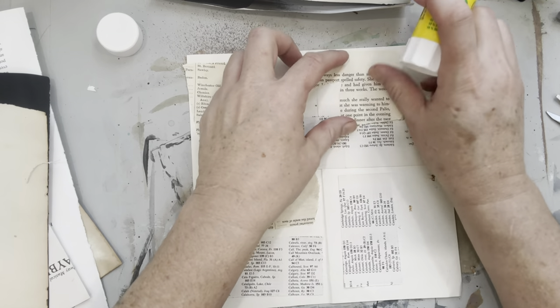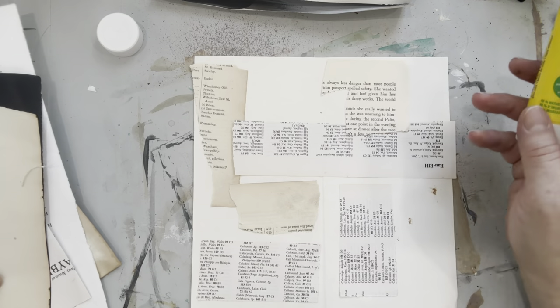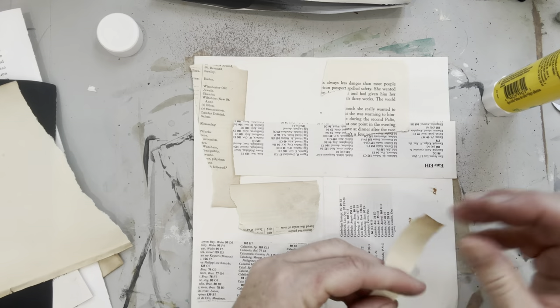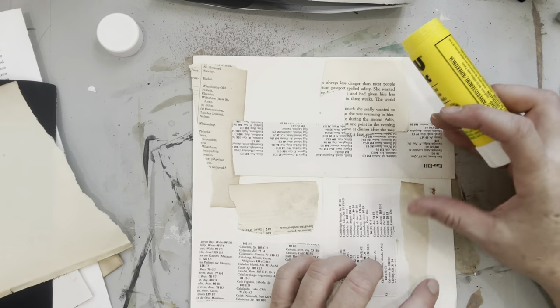I can hear the puppy coming — she is brand new. I'll show you a little clip of her, but she might be heard in the background causing trouble. I'll probably have to pause the video in between because she loves to steal my paper and chew it.